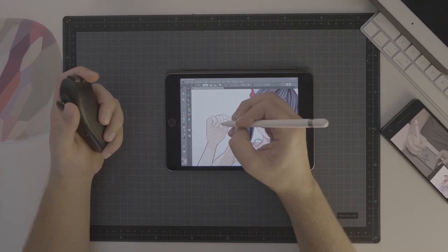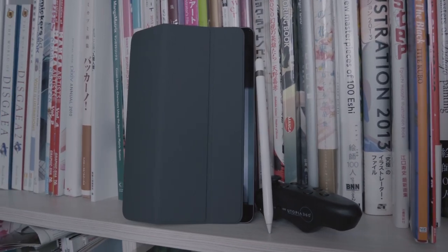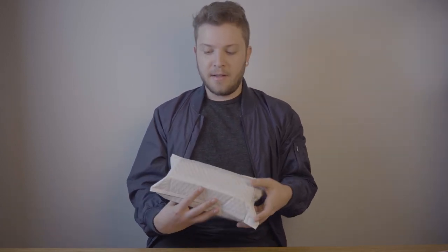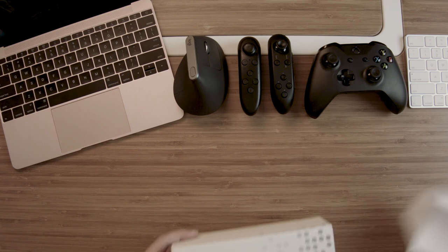I've done a few videos on the accessories I use to make the iPad a little bit more productive, but I just got something in the mail today that is along those lines. I wanted to do a video that was slightly different than I usually do — I wanted to try to do an unboxing. So let's check it out.